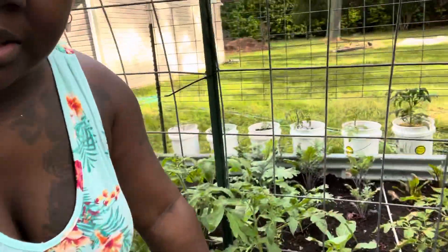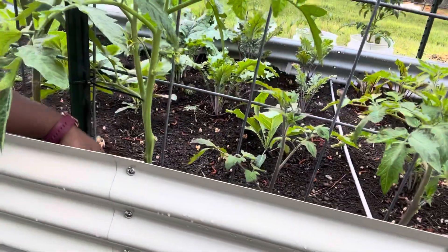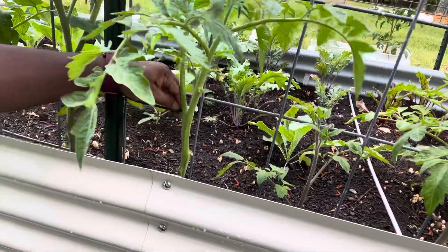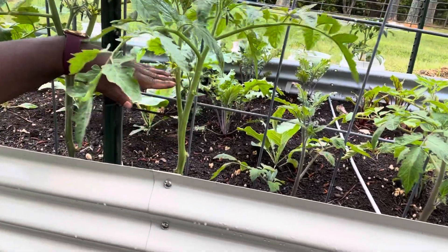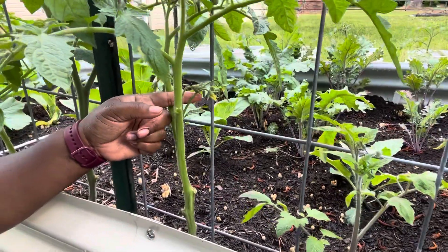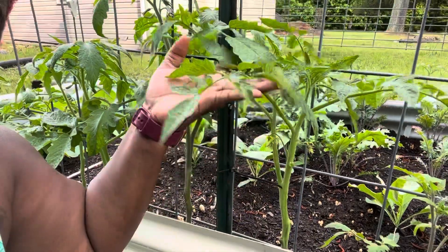I'm going to show you what I did because I started this side already. Basically, I took off all of the green stems up until about right here. Now, this is my first set of blossoms. Another optional thing is you can remove the blossoms so that you can allow all the energy to go into the plant getting bigger. I'm doing some renegade gardening this year just to see what my limits are, so I'm not going to pinch off any of these blossoms — I'm going to let them stay on.